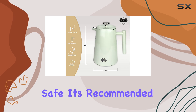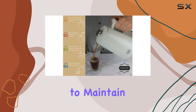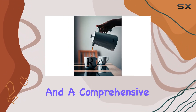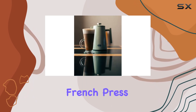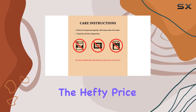Maintenance is a breeze — while it's dishwasher safe, it's recommended to hand wash with mild detergent and a soft cloth to maintain its enamel finish. Plus, with two filters included and a comprehensive user manual, it's incredibly easy to use right out of the box. Overall, the Rodolfo French Press Coffee and Tea Maker offers professional barista-quality brews without the hefty price tag.